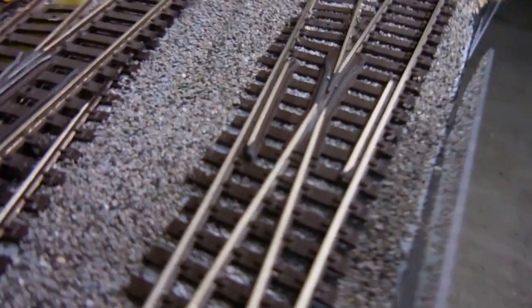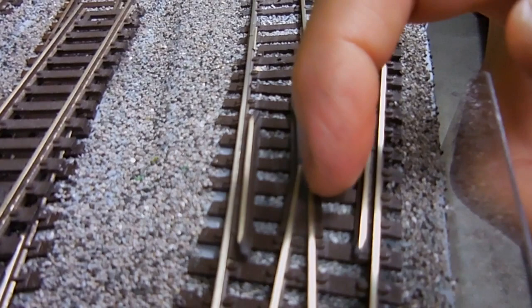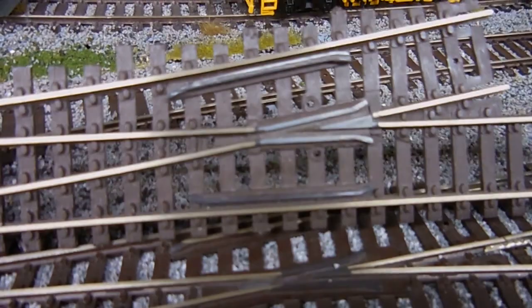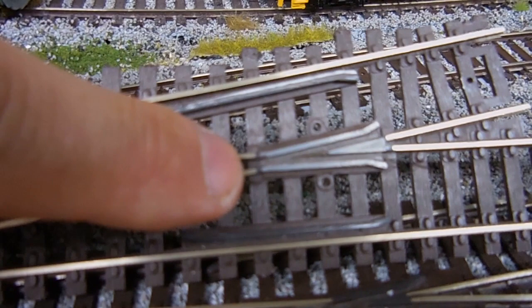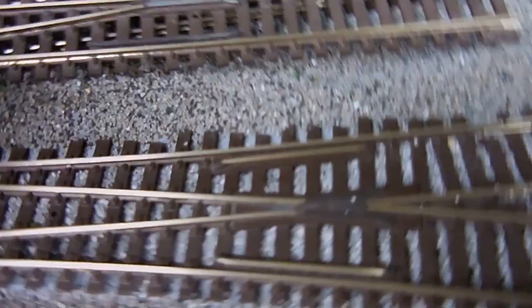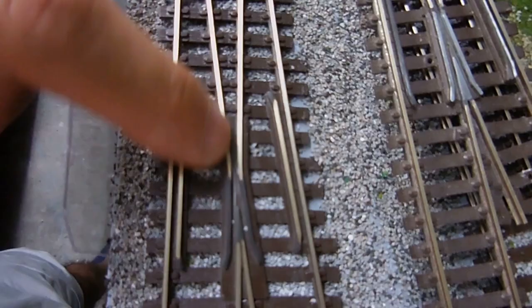I knew about this switch here. I even — I don't know if you can see — I filed those two tracks a little bit in between so the gap gets bigger. Let me show you the difference between this switch and the other one. You can see the point tracks here — they end right before the frog. But on this one they kind of continue into the frog, they come in longer and get closer together, so that's where they short.